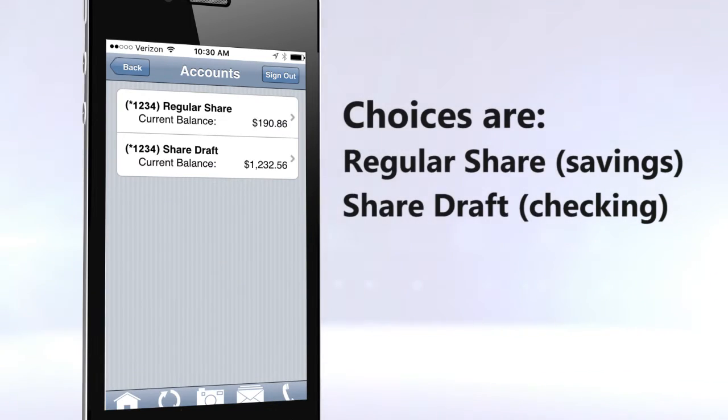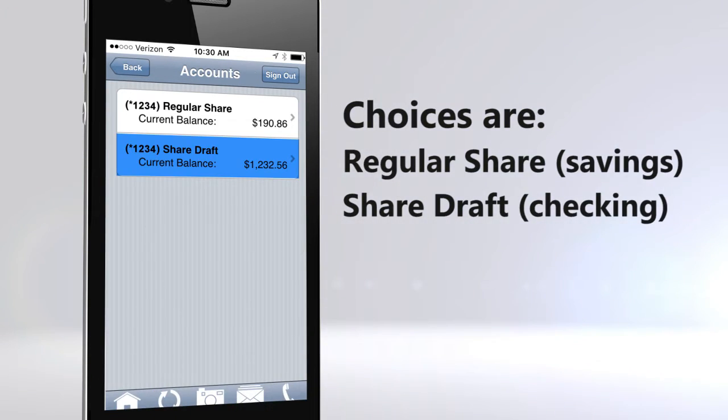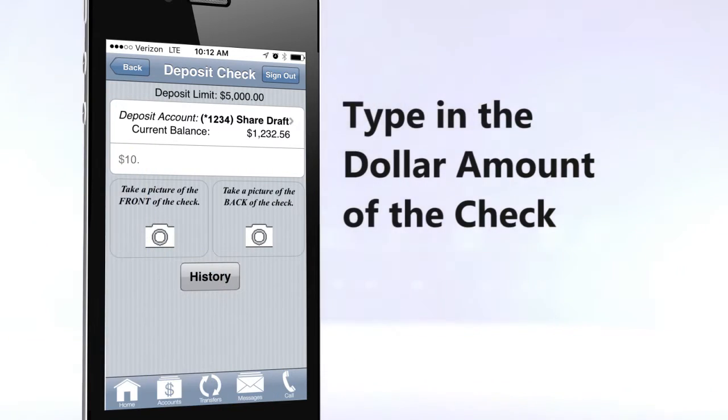Select the account you want to deposit the check into, either your regular share or share draft. Type in the dollar amount of the check.